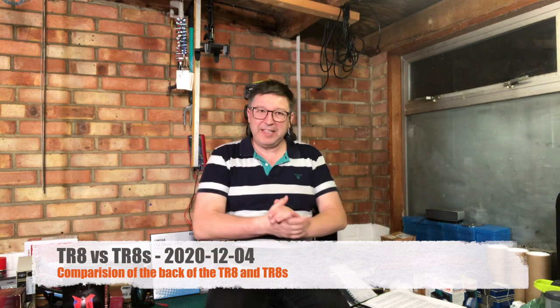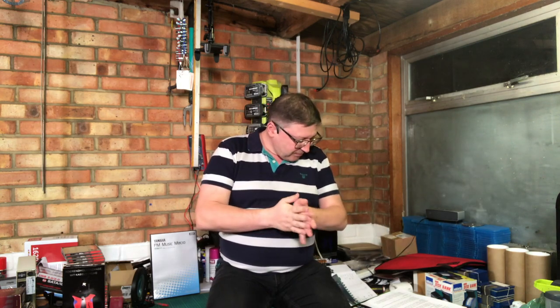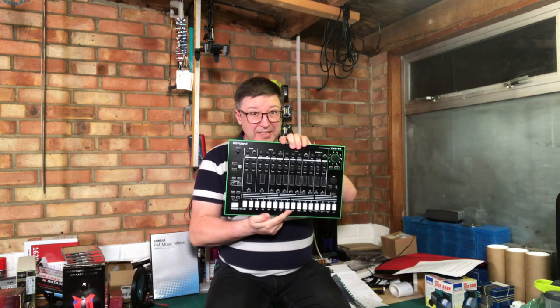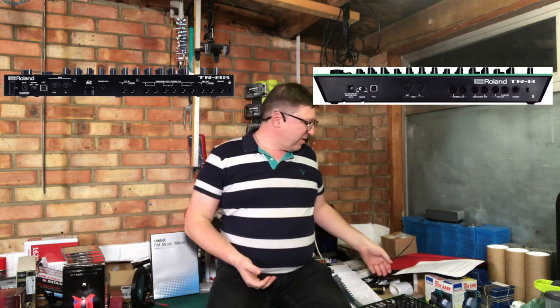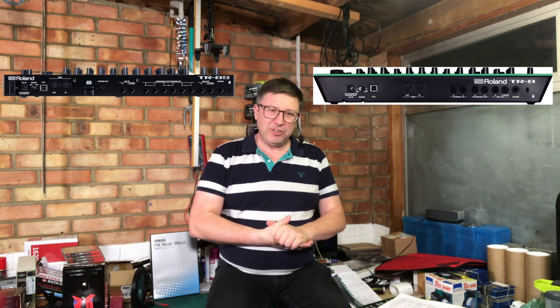So why is this video called 'Back of the TR8 or the TR8S'? I got a question from somebody and I was going to do it as part of mailbag, but then I thought it's a bit more involved than mailbag, so I would do a video to answer the question. The question is: how do the outputs and inputs on the back of the TR8 compare with those of the TR8S? It seems like a weird question, but when I did the research for this video it made a lot of sense.